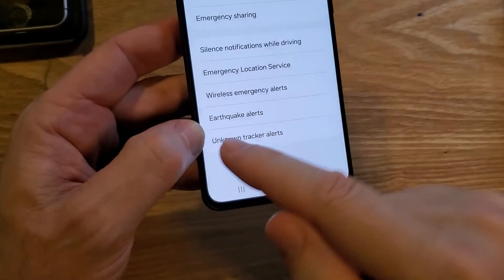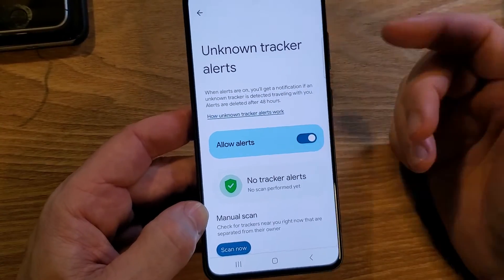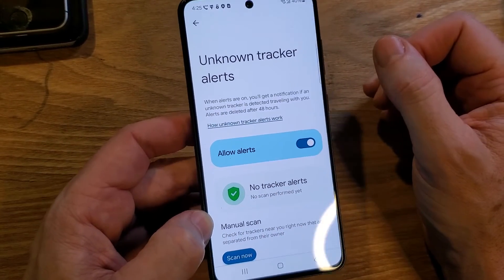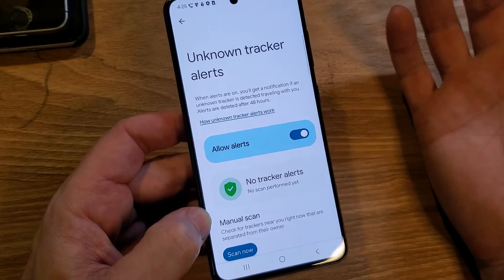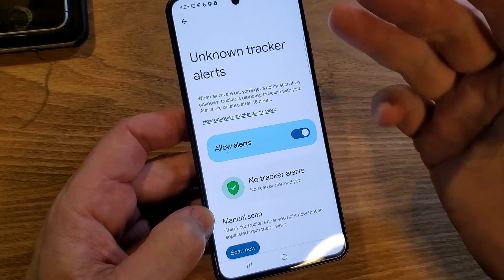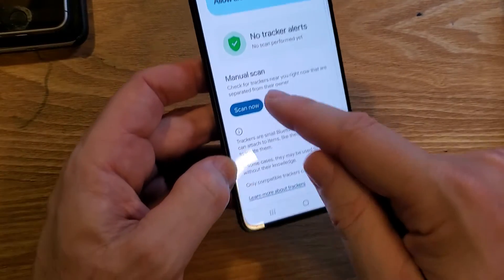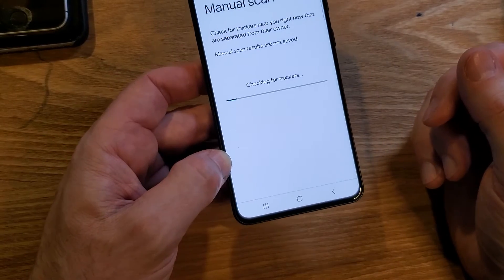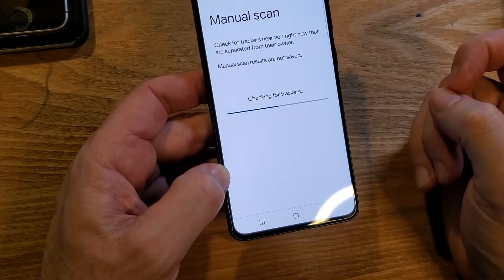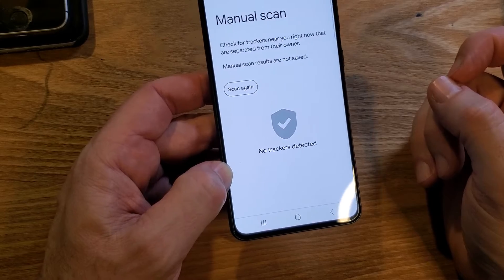Something brand new is the Unknown Tracker Alert. There are all those little tags — Apple tags, Samsung tags, Moto tags — and your phone can scan to make sure no unknown tracker is in your car, bag, backpack, or groceries. People can be weird sometimes, so turn this on. I scanned my area and I'm safe.